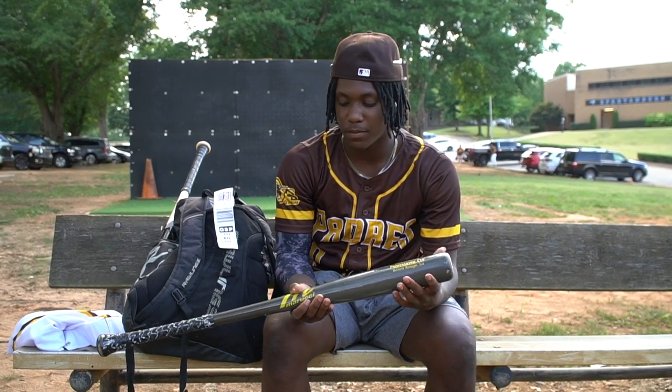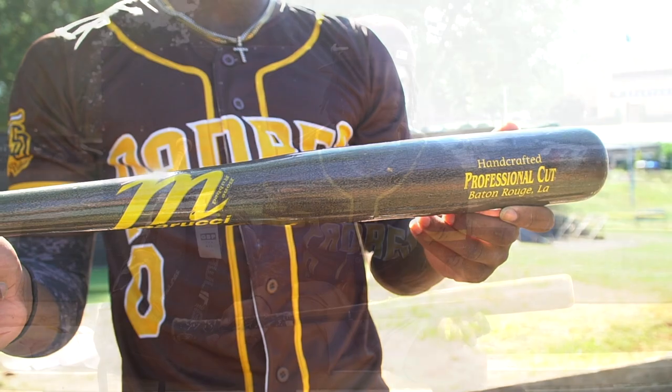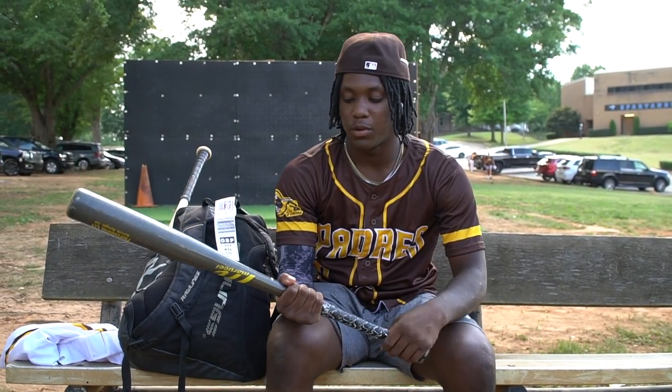This is a Marucci Pro Cut. This is a 33. I like this because it's kind of balanced, and when you got a balanced bat, it's easier to get the bat through the zone.